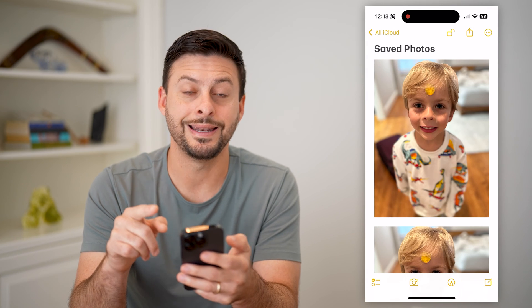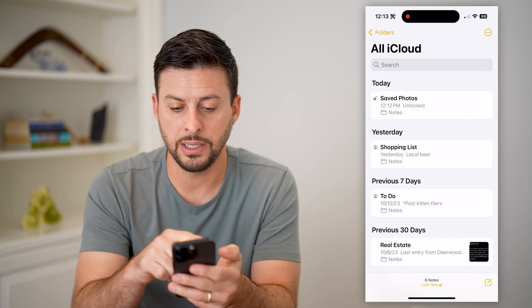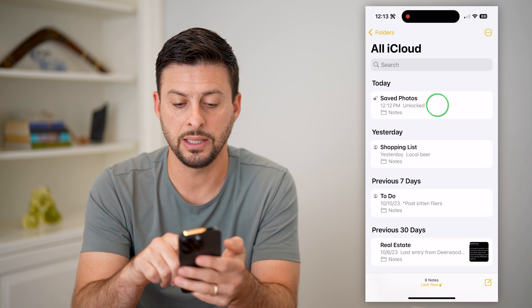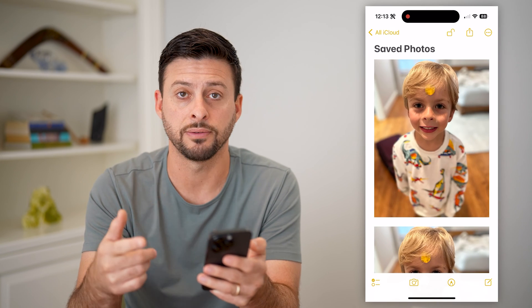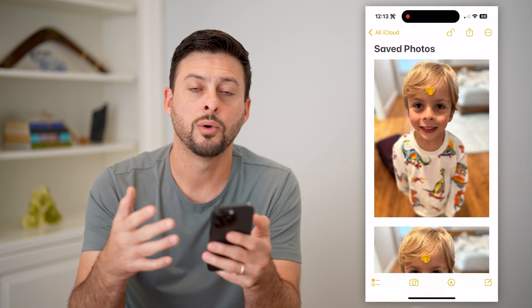Just like that, you can see it enables the lock. If you go back, you'll be able to see at the very top that it is locked from anybody being able to see it. They'll have to tap on it and use Face ID to unlock it to be able to see that specific note with all those photos.